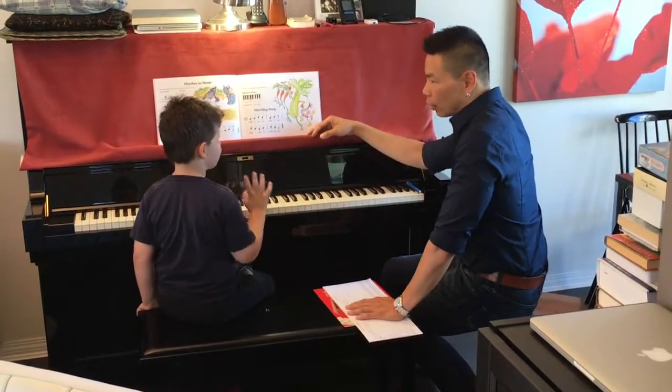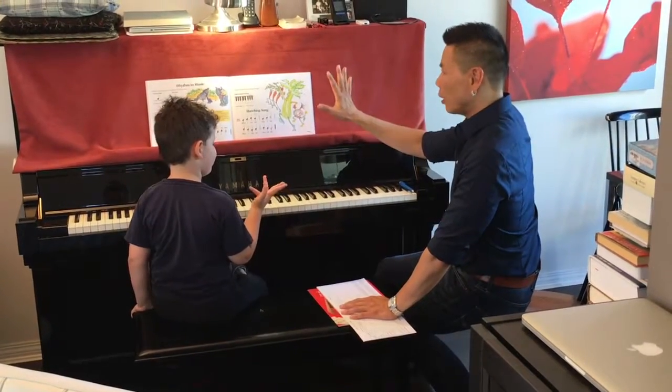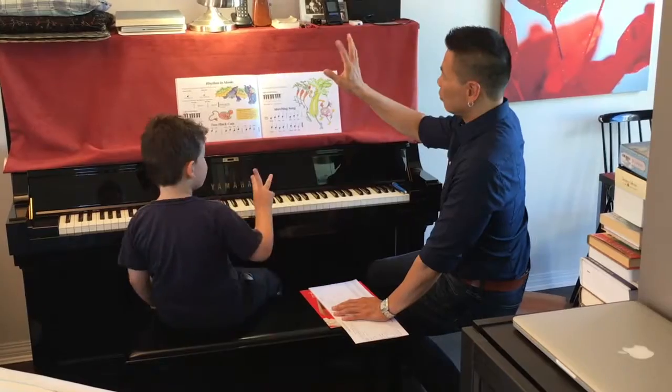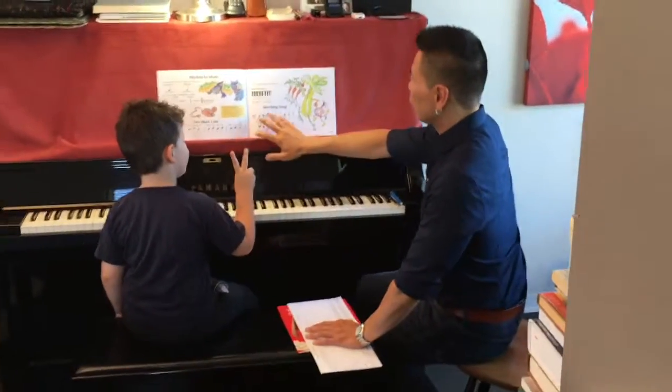And which one is two, three, four? Two, three, four. Okay, so I want you to hold your hand up and we're going to play the notes in the air. So when we see the two, we'll wiggle our two finger. When we see the three, we'll go three, four, four.